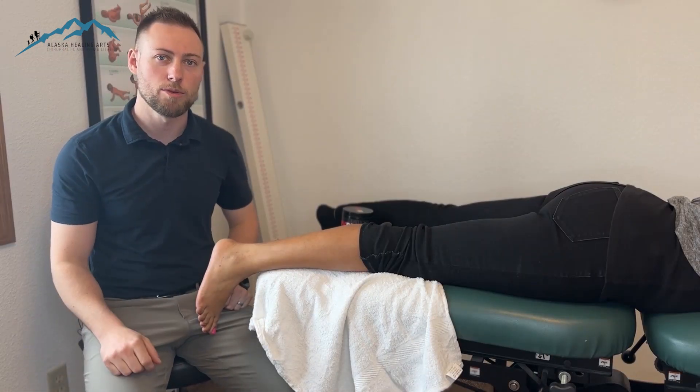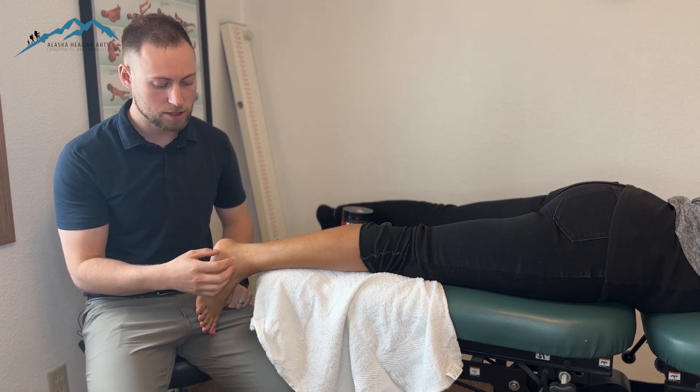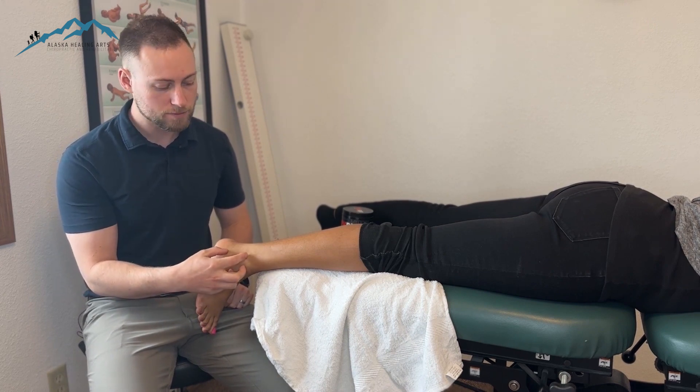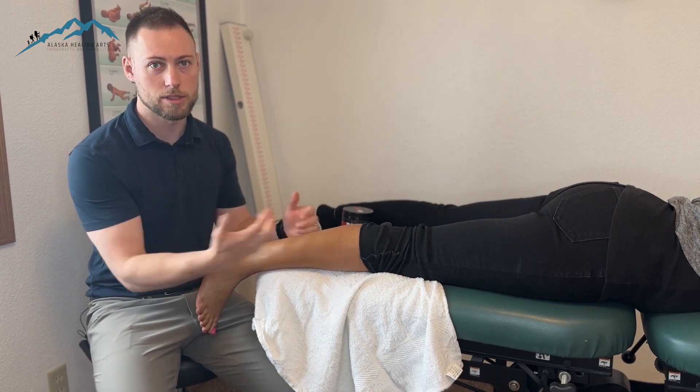Alrighty, so here we're going to go through the myofascial cupping for an acute ankle sprain. In this situation we'd be dealing with a lateral ankle sprain, so we'd have a decent amount of edema and maybe some swelling or bruising on the outside of the ankle. We're actually not going to be putting the cups there — we're going to move them up into the calf to help draw out some of that inflammation.